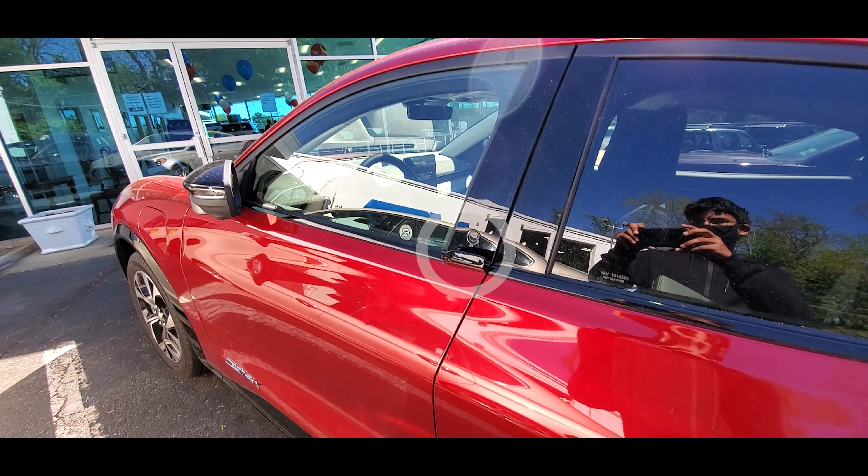Hello everyone and welcome back to my YouTube channel. Today I'll be reviewing this 2021 Ford Mustang Mach-E. Starting off, I really like this bright red color and these black accents — they go along really well. You can see that the charging port is in the front, which is a bit different. This is the Mach-E 4X model.